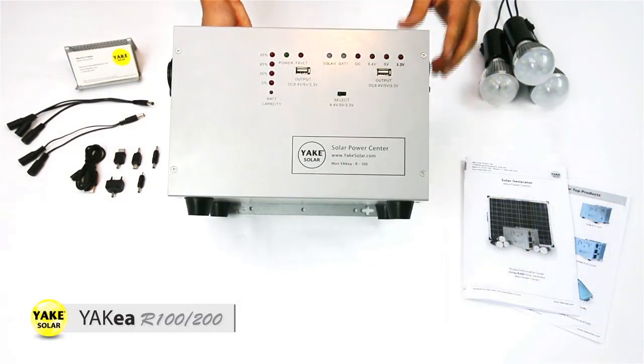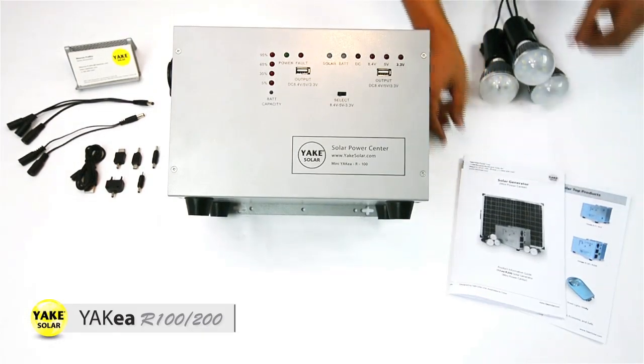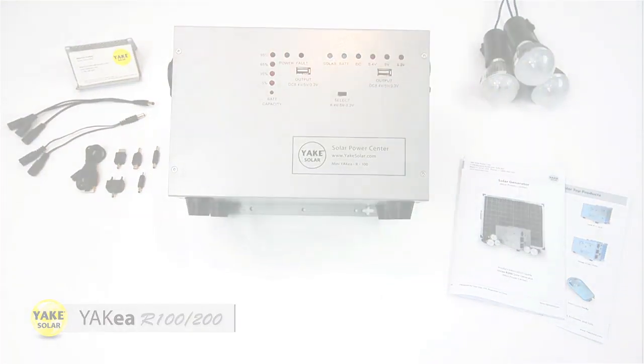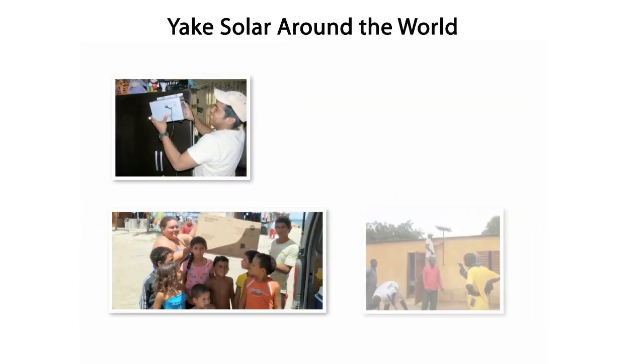Now here's the user manual or installation manual, with everything you need to know about the unit. It tells you the installation process and how easy it is to operate. Thank you guys for watching — this is the JAKKEA R100.